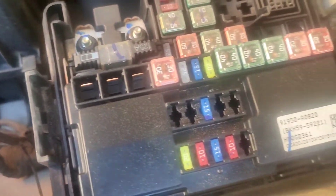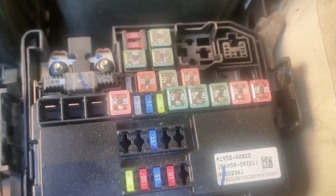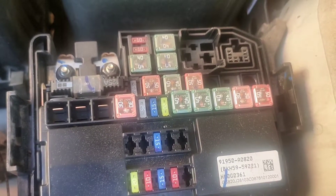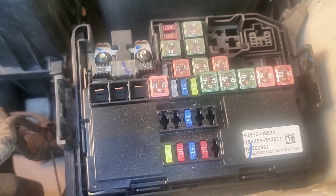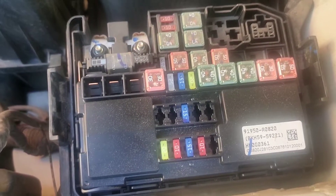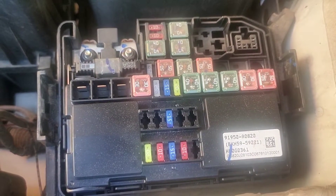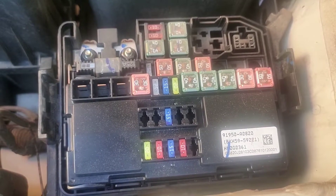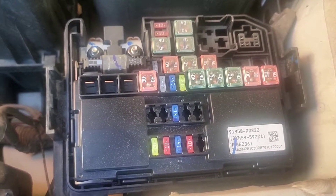These are the fuses present inside this fuse box. It contains all the fuses related to the functioning of the engine, including fuel pump, spark plugs, radiator fan, etc. The power rating of each fuse is mentioned on the top of the fuse itself. The more the power, the bigger the fuse is. The box also has some empty slots.